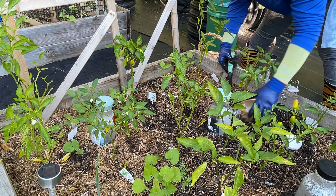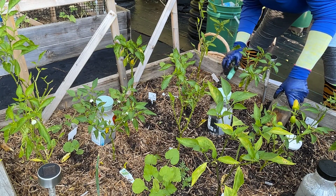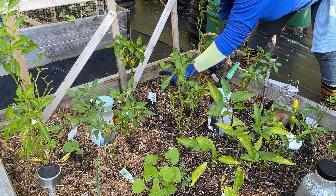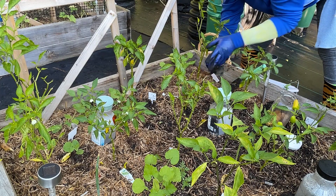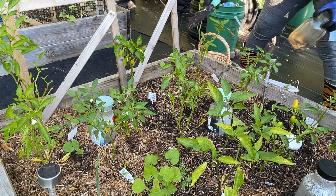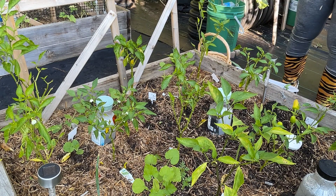I planted some Swiss chard over here, so I'll work around that. I'll go right here and over here where this water jug is and bury some more banana peels in any openings I can find between the plants.